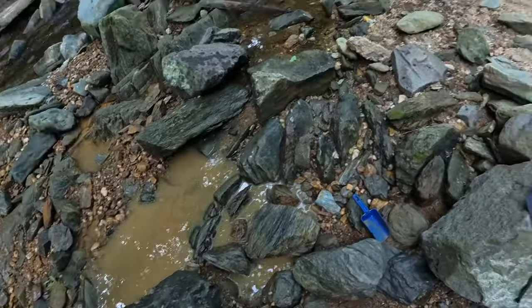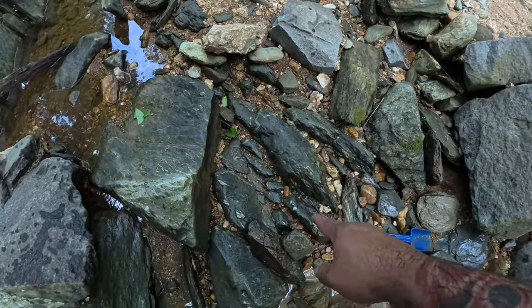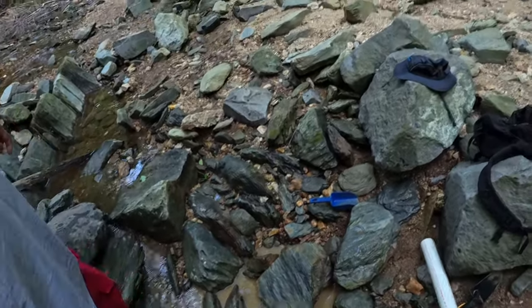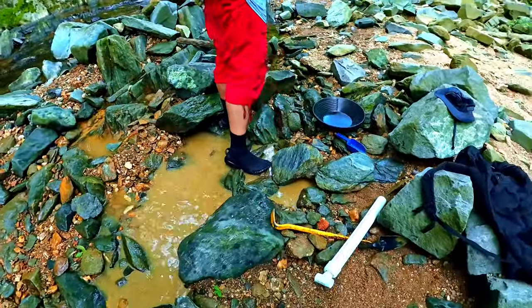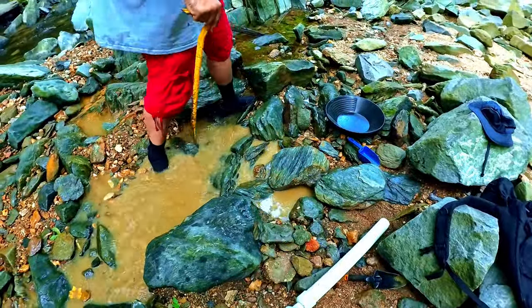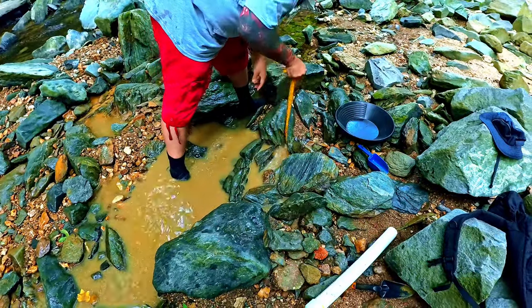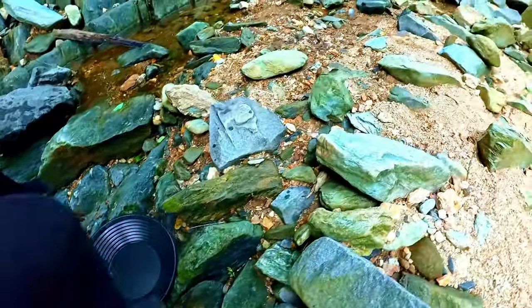Alright, this is going to be crevice number four. Let me go ahead and show you guys what we got going on. The crevice is right here, let's go ahead and see what we got in there. This one should be an easy one, I don't think it'll take as long. Hopefully not — there's a lot of rocks back there. Alright, are you ready? Probably stand right there.